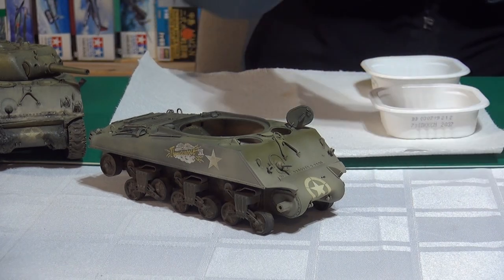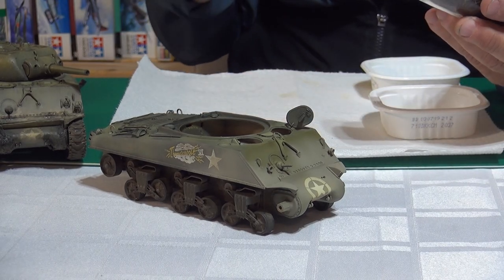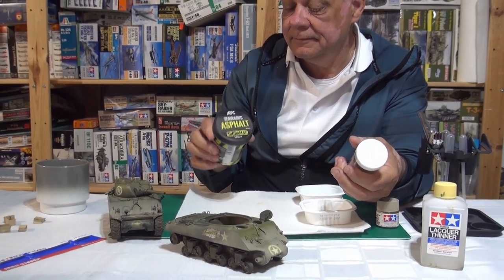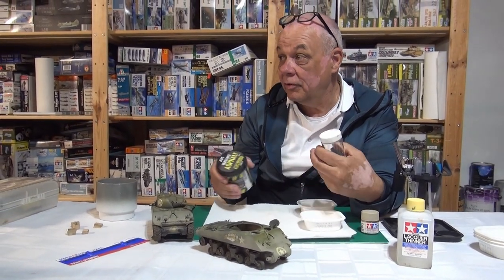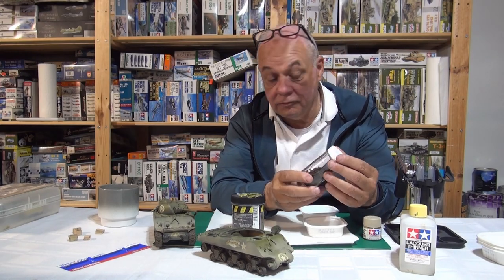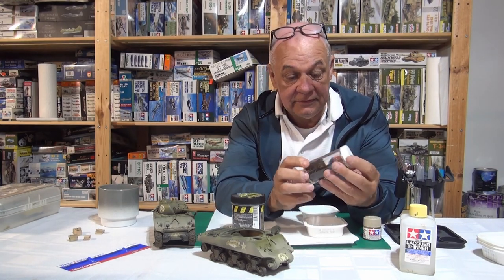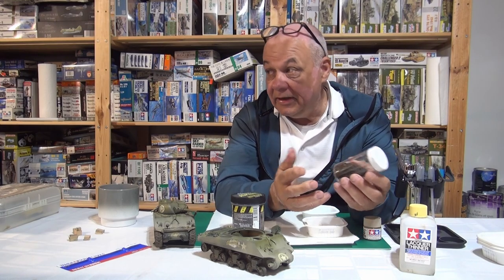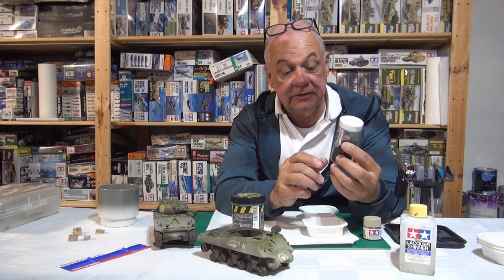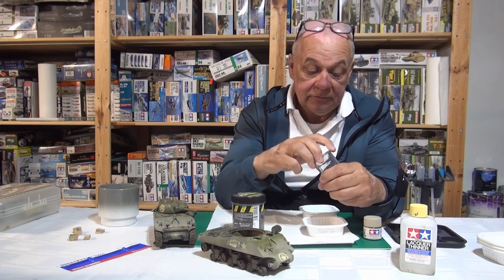Now, one of the things you're going to need is something to give the mud body. This asphalt product is very smooth — like margarine — and a lot of these earth effect products have that smoothness. In my case that doesn't work on its own. What I use is parsley — just regular parsley from your kitchen — and I bake it at 425 degrees for about 40 minutes, which browns it all off.